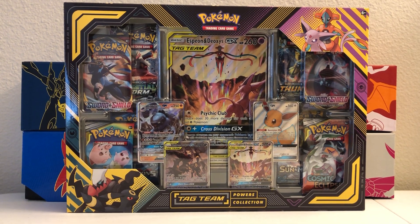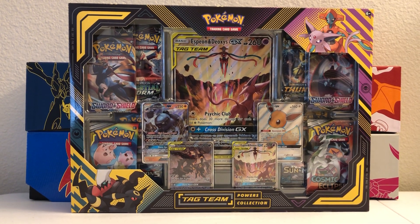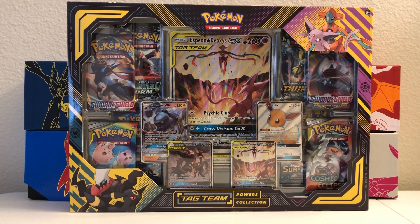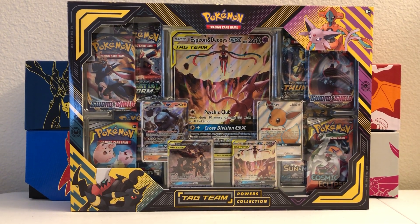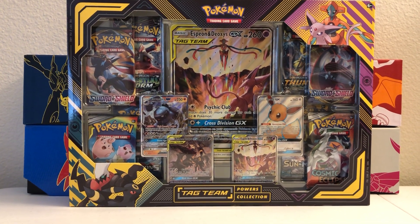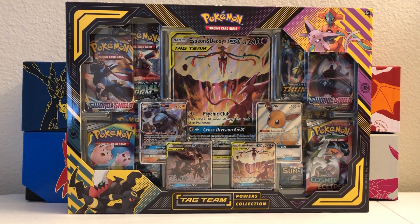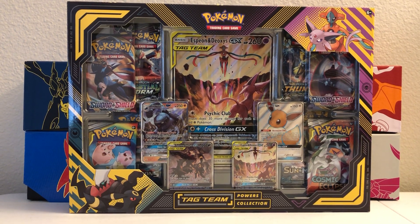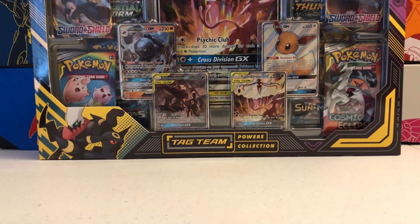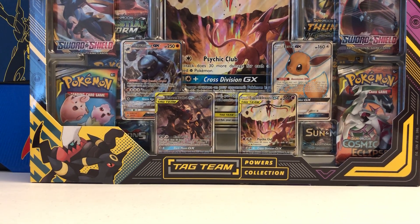Note that there are two variants of this. They're exactly the same but the only difference between the two is the oversized promo. So if you get the Espeon version, you'll get the Espeon and Deoxys GX oversized promo, and the other one is a jumbo version of the Umbreon and Darkrai GX, which actually comes in a regular size in this box but the oversized is different. I'll be opening that box up next, so stay tuned for that.